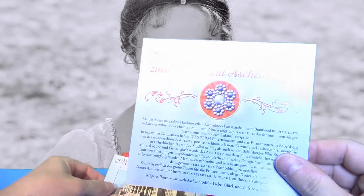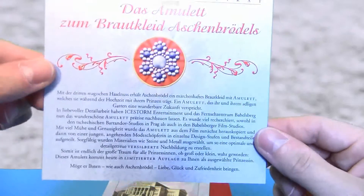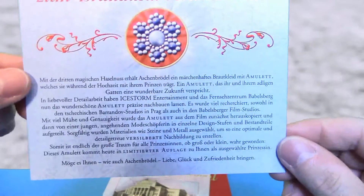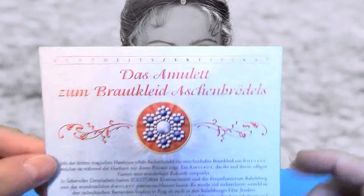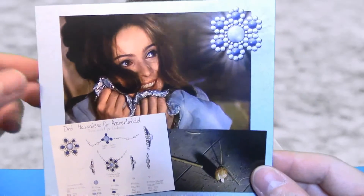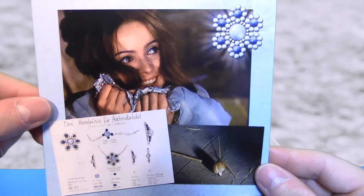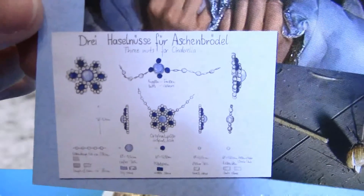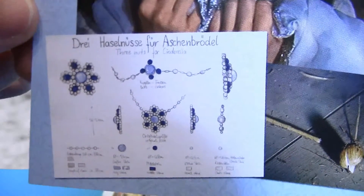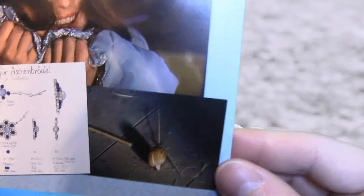Da haben wir einmal das Echtheitszertifikat zur Box. Hier ist jede Menge Text zum Lesen, oben die entsprechenden Angaben. Auf der Rückseite ist vermerkt, dass diese Kette speziell in Einzelstücken angefertigt wurde und ihr könnt hier sehen, dass sie wirklich von Hand zusammengesetzt wurde.